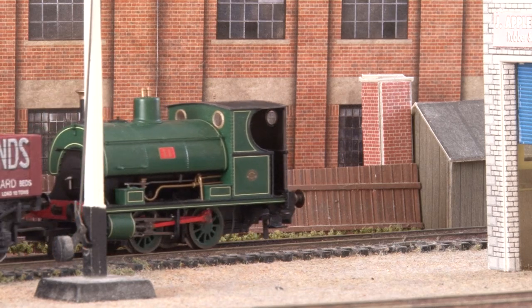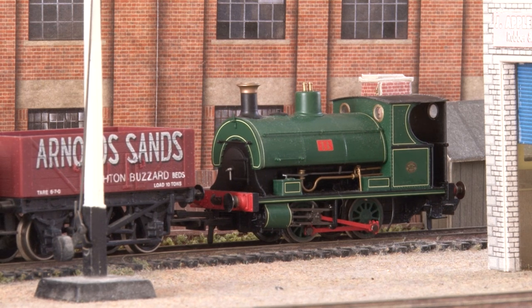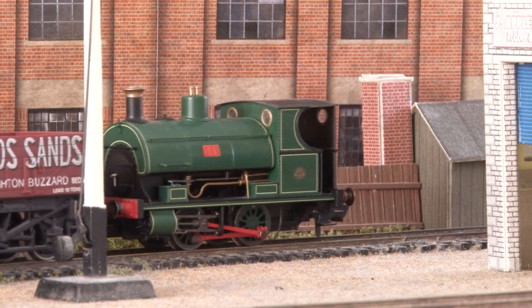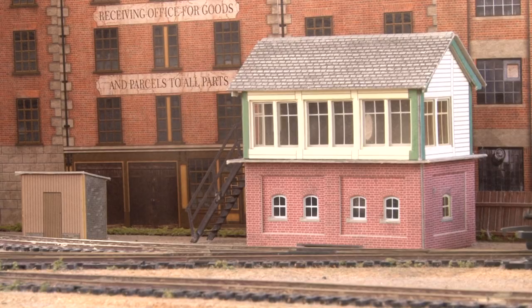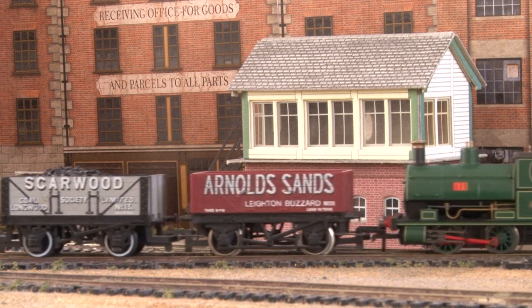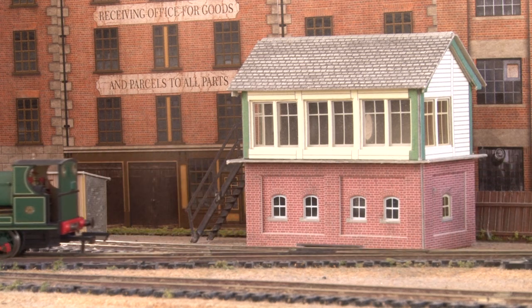The W4 Peckett really does look at home here and it's easy to see why this loco was the inspiration for so many micro layouts to be built. Not only is it small and good looking but it also runs really well over pretty much anything you throw at it. Take my layout for example — there are three very old insulfrog points back to back on it with large plastic frogs and the Peckett handles them with ease.